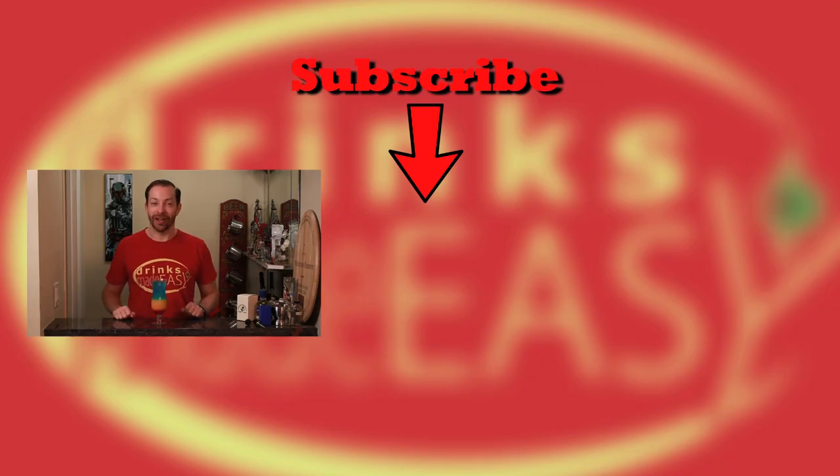Thank you very much for watching. Please be sure to like, subscribe and click on the bell icon so you'll be notified any time we release a new video. And you can help us, one of the top 1000 drink shows on YouTube, maybe reach the top 500 by next week. Hey, a guy can dream.